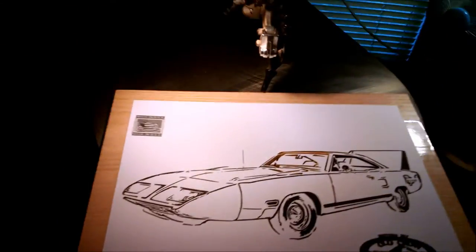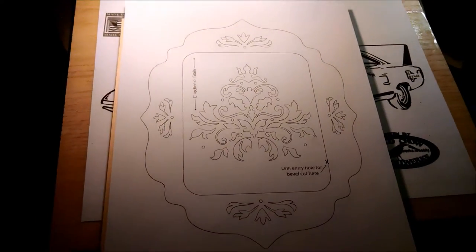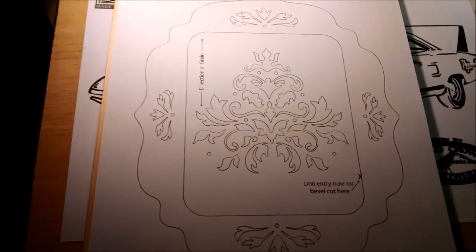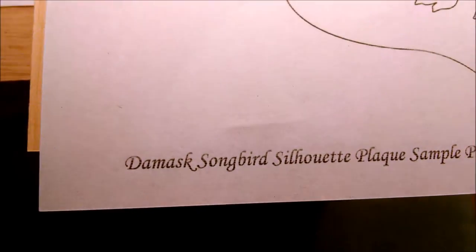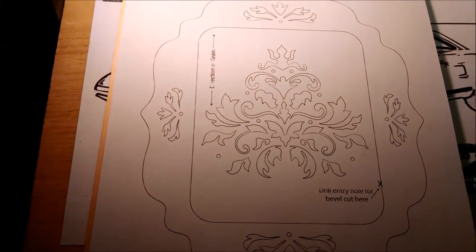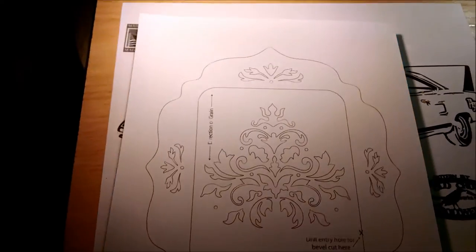I'm not sure how well you can see the grain, but also going to be working on another self-framing portrait. This one is called a Damask Songbird Silhouette. Not entirely sure what that means, but it's a nice pattern, so I figured we'd do it.